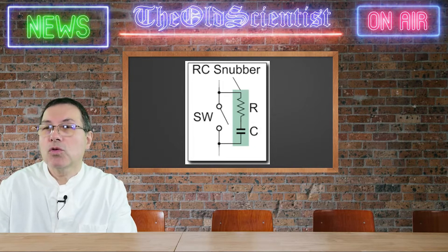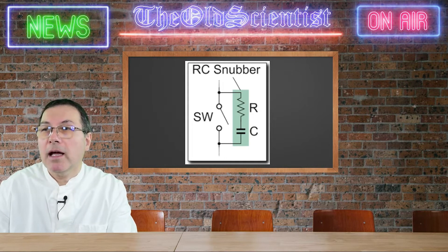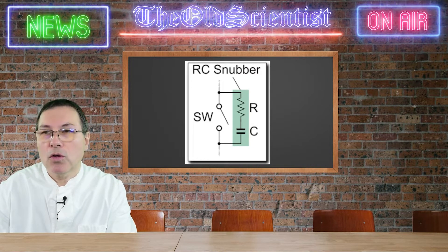A diode to the load is useful because the return flow from the coil is suppressed to the MOSFET. The downside is that it has a voltage drop, which means we must accept a small performance reduction of around five percent. This can be easily compensated by increasing the voltage to the load.